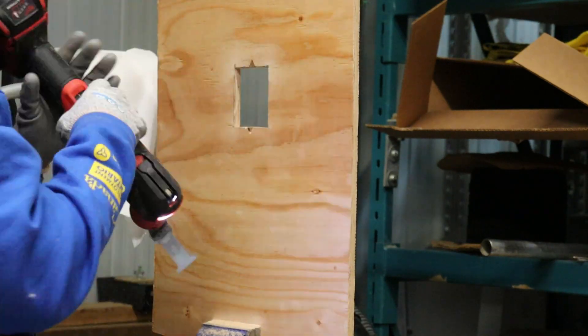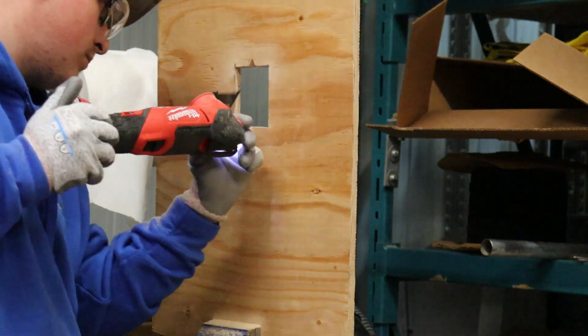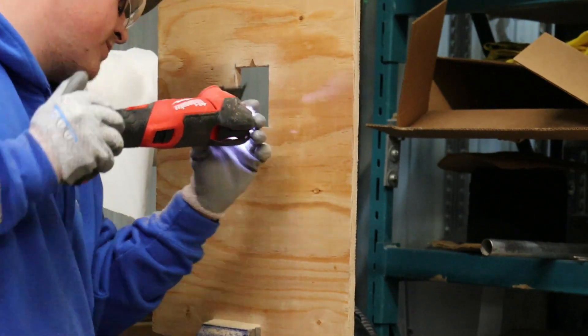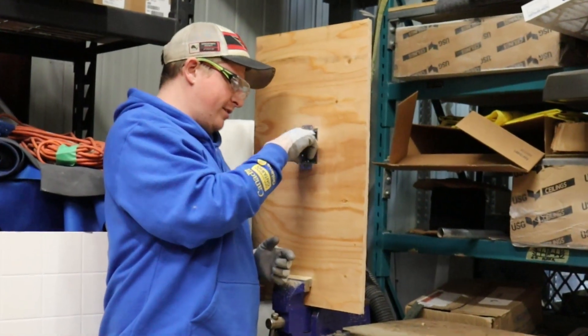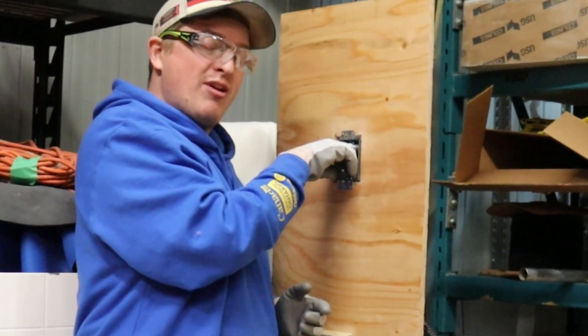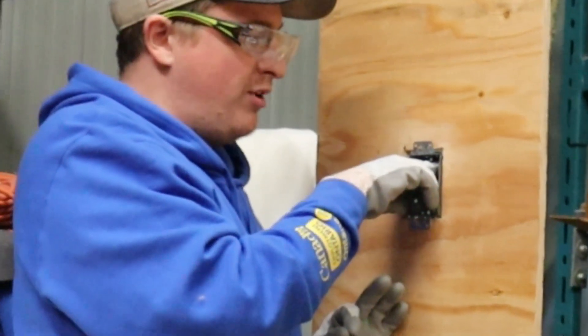You can do it. All right, so now that you have your hole, the first thing you want to do is try a quick dry fit. Make sure it fits nice and snugly in there, and trim out any excess pieces to make sure that it fits perfectly before you move on.